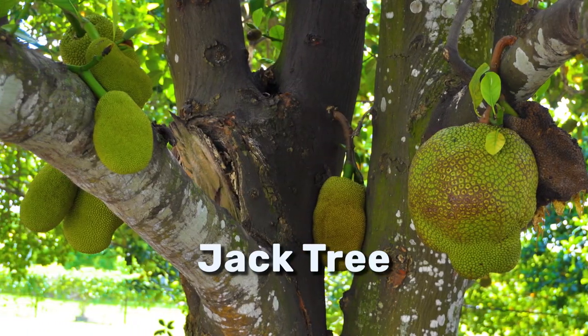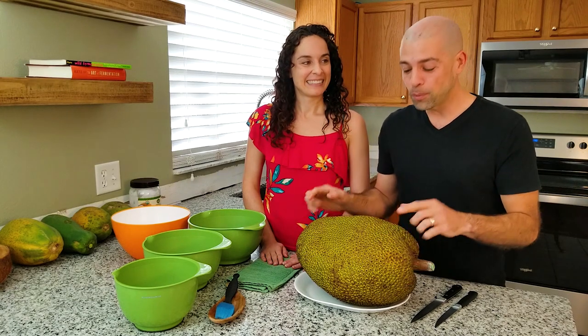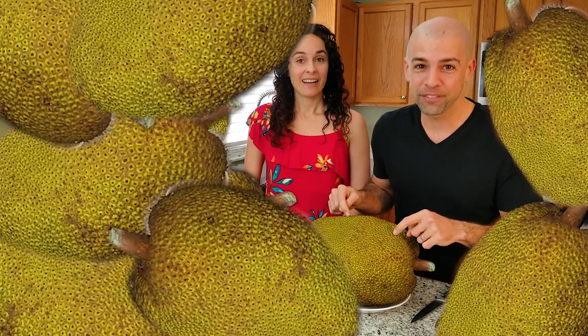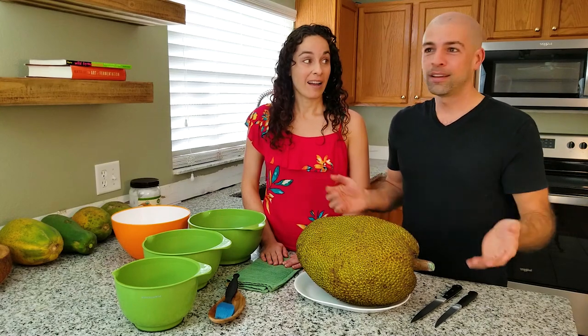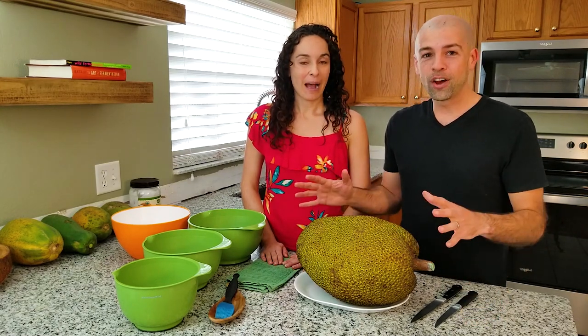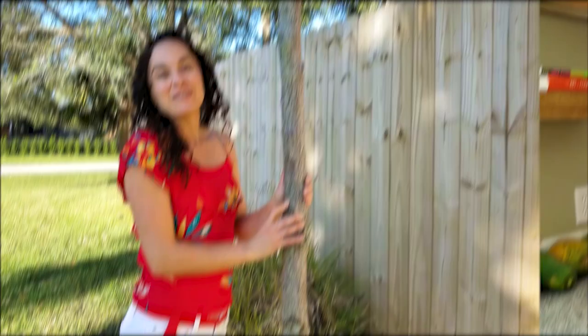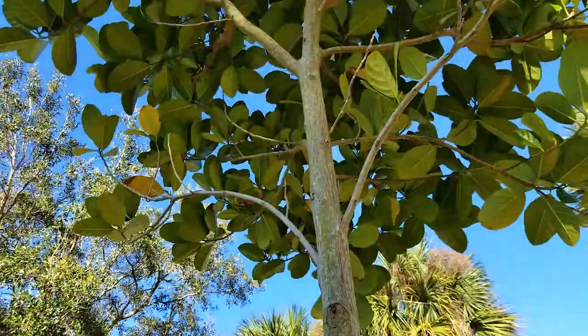This grows on a tree called the jack tree. Jack trees, believe it or not, can produce 100 to 200 of these per year — that's like two, three tons of food, which is insane, and you can eat almost the entire thing. We actually planted a jackfruit tree from a seed about seven years ago. We don't have fruit yet, but we still hope.